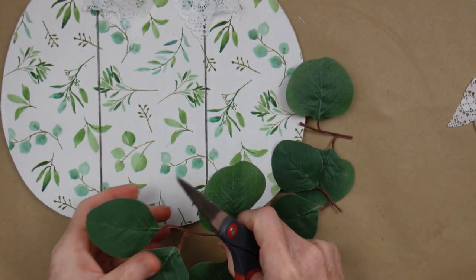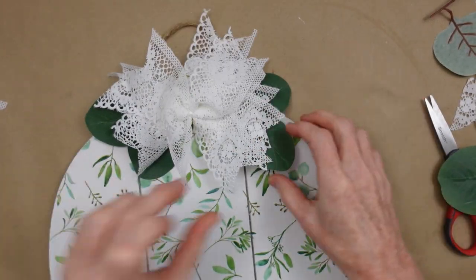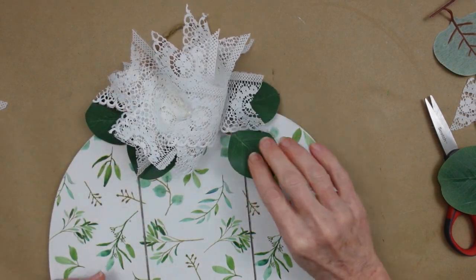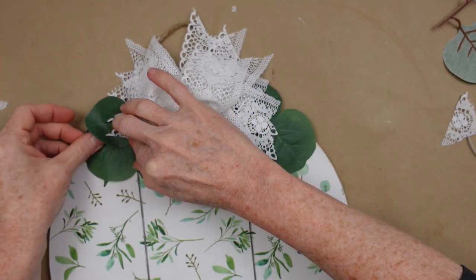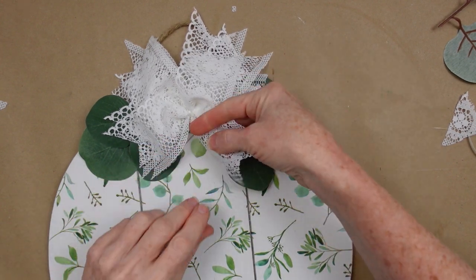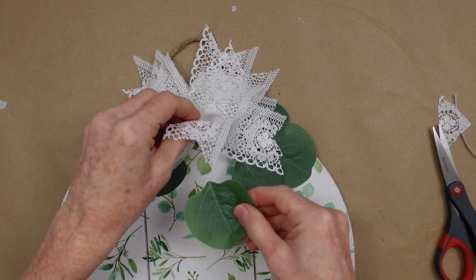I wanted to do extra, of course, so I'm going to take some of this greenery — since it's the same greenery you can see in the pattern I thought it would be pretty appropriate. I'm just adding that with a little bit of hot glue. Don't overdo it with the hot glue if you're planning on repurposing your items — just do what you need to without going overboard, because it's easier to clean up and remove later. You can always save that greenery for some other project as well.